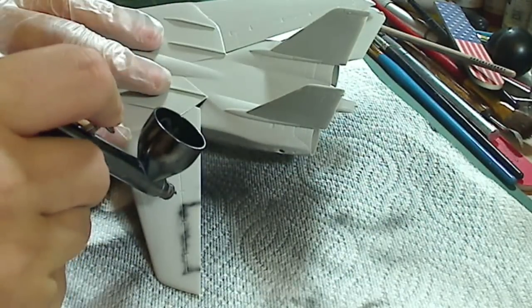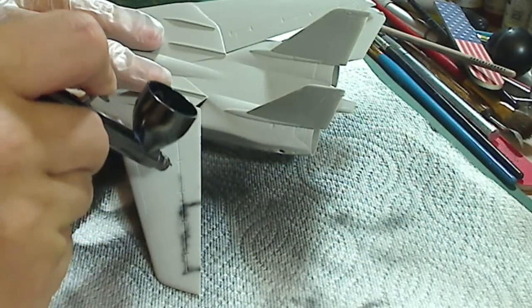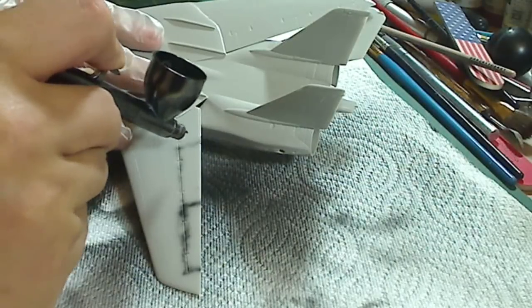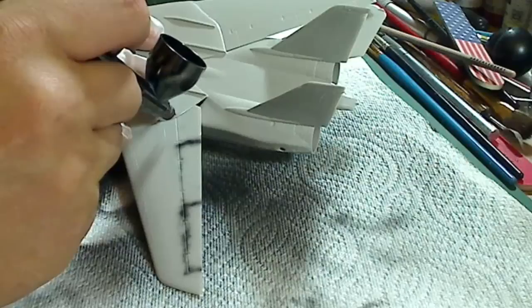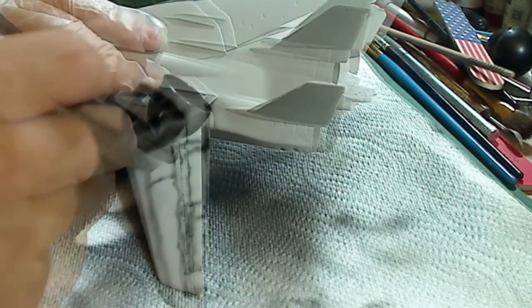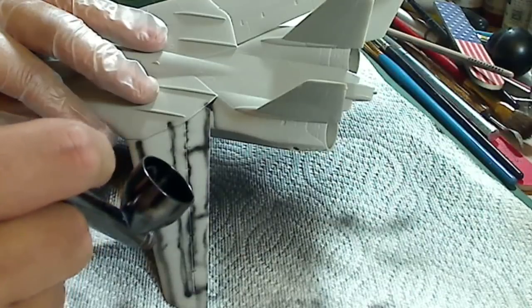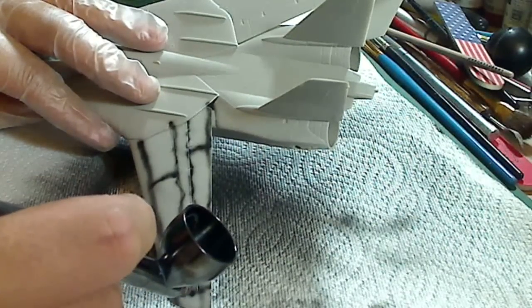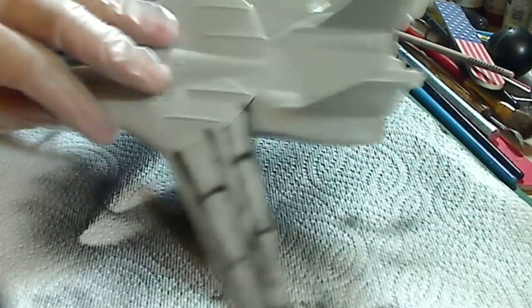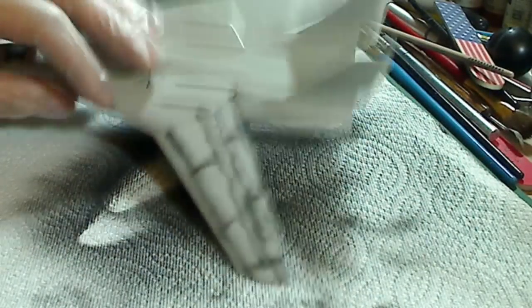Now, this is before you put in the base color. When you're pre-shading, it does not have to be perfectly straight lines — simply be simple lines like this. Okay, there you have it — it's pre-shaded.